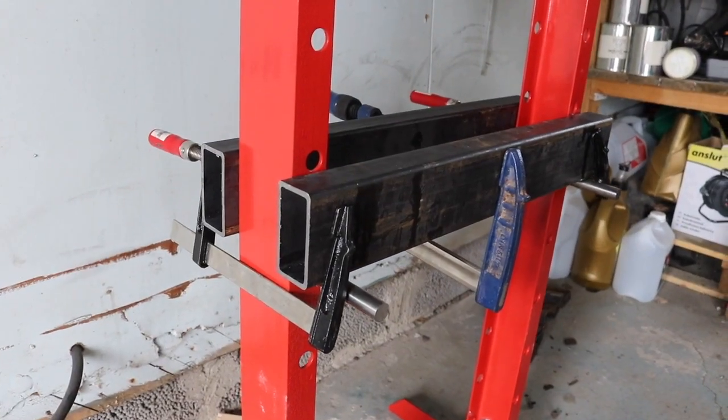This is a little update — it's day number two now. I actually tried out my new press and it's very weak. Well, the hydraulic jack is not weak, but the construction is very weak. So I needed to do some modifications to it, and let me go ahead and show you what kind of upgrades I did.